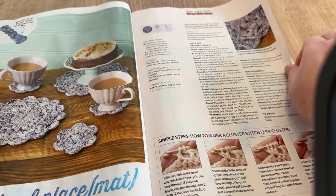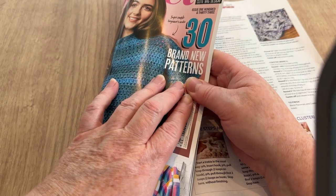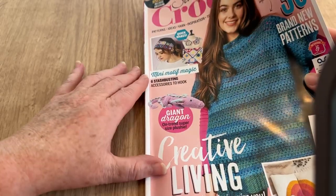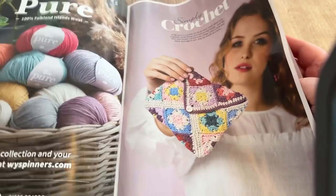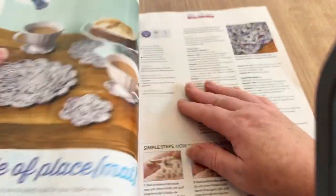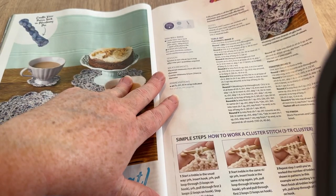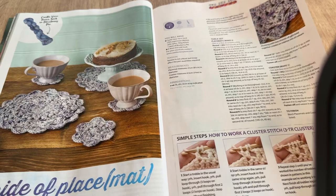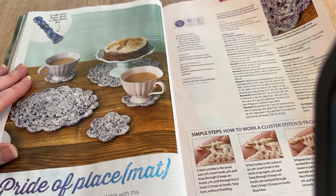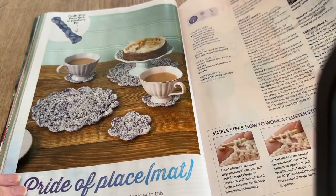Pride of Placemat: those are the placemats, and the magazine mentioned 73 of them — which is quite a lot. The Castle View Yarn used is called Blueberry Pie. 'Create a coordinated look for your table with this matching set of placemats and coasters by Becca Parker.'